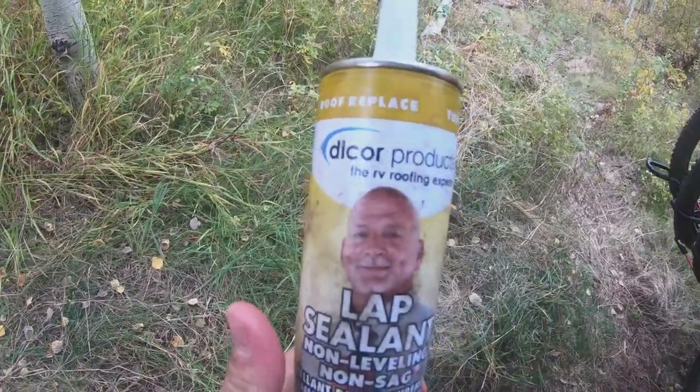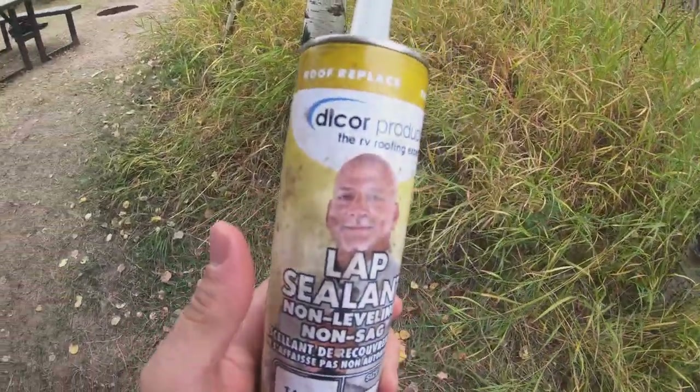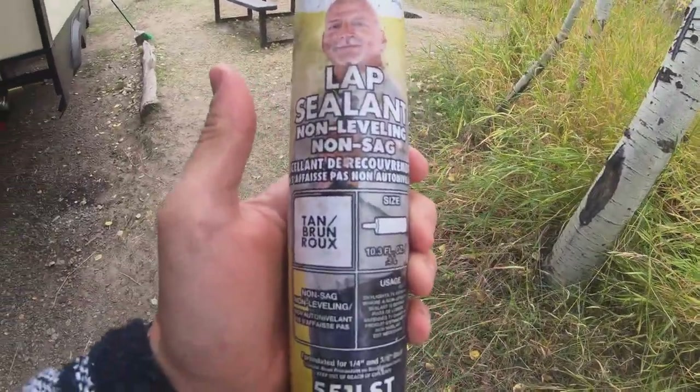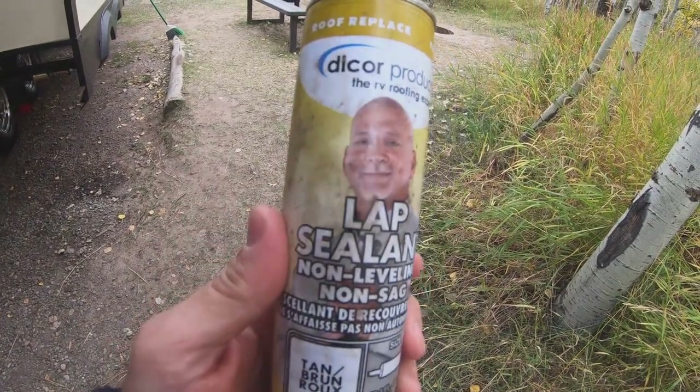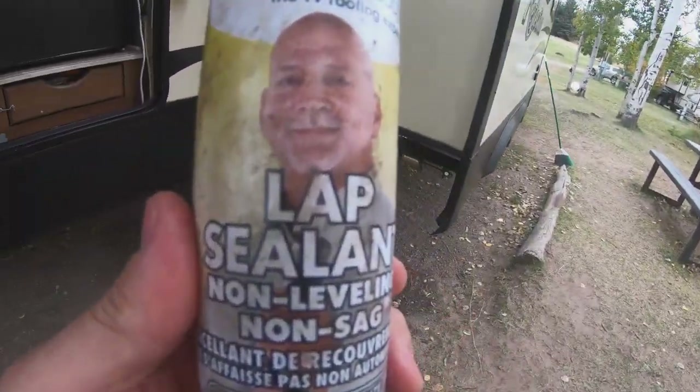The product I use is Dicor lap sealant. If you don't know the difference: lap sealant is typically used on the roof of your RV, while caulk is used on the sides.